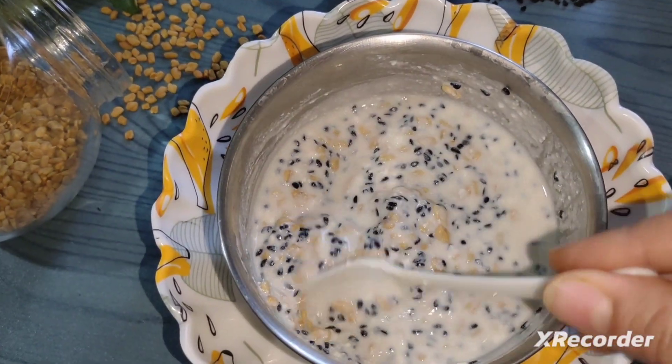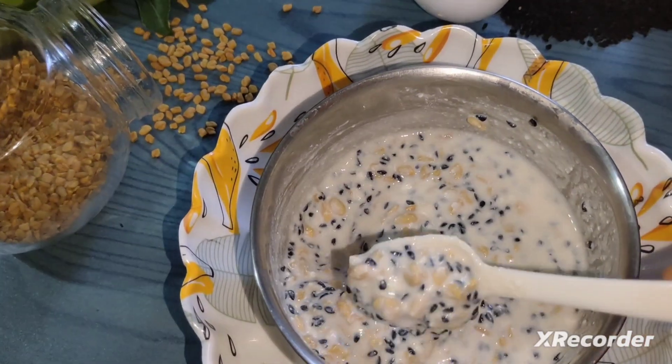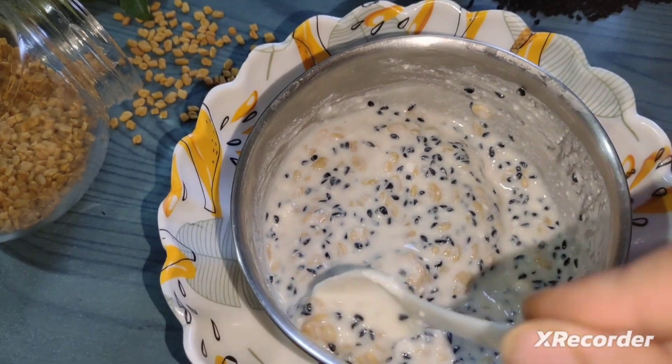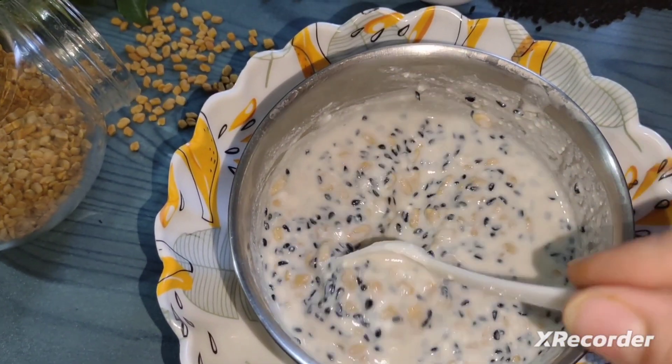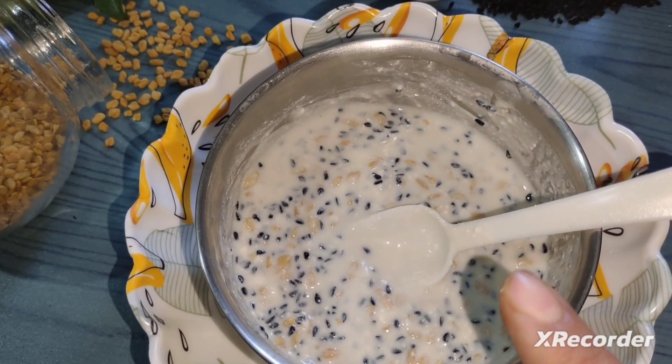I soaked 2 tablespoons of methi at night, and 1 tablespoon at night as well. Now we will mix it with aloe vera and mix it well.